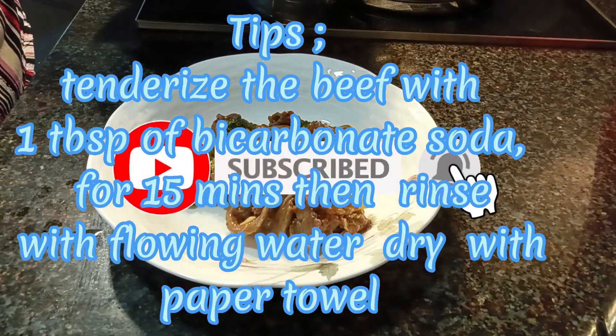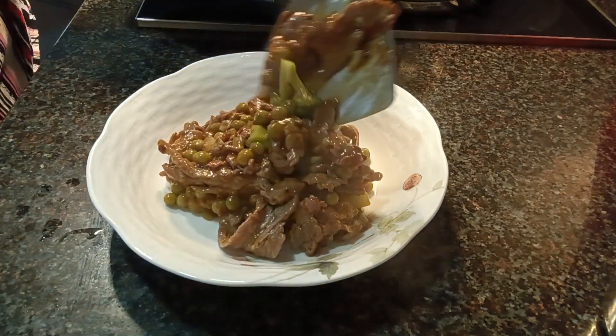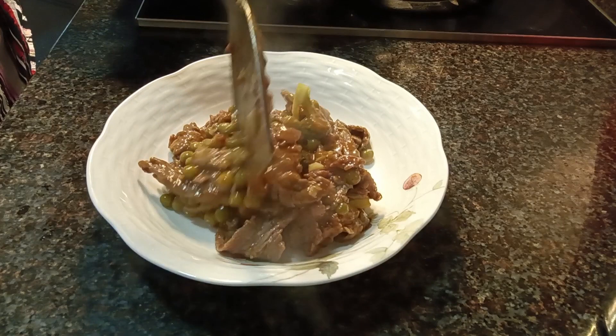Tenderize the beef with 1 tablespoon of bicarbonate soda for 15 minutes, then rinse with flowing water and dry with a paper towel.